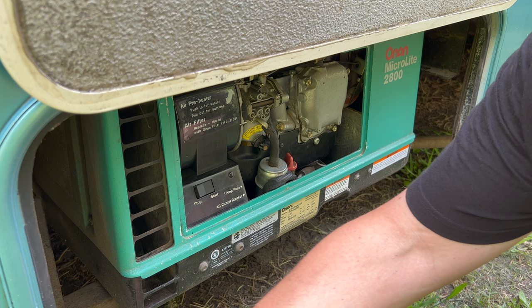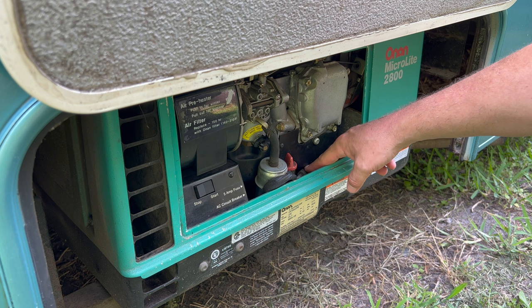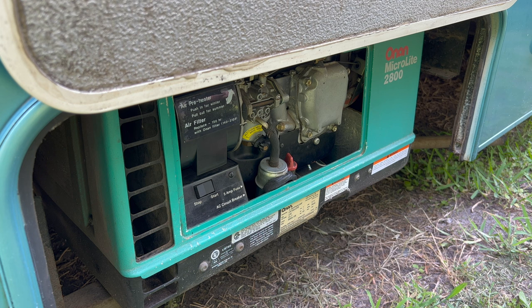First thing, we're going to change the spark plug. I prefer doing the spark plug first because that way you get it out of the way and there's no chance of getting any oil on it. So now we're going to open up the generator door — here's the air filter. We're not going to be doing the air filter today because ours is okay. What we're mainly interested in is the spark plug located right here. We're just going to pop this wire off, and through here there is a hole where you can get a socket.